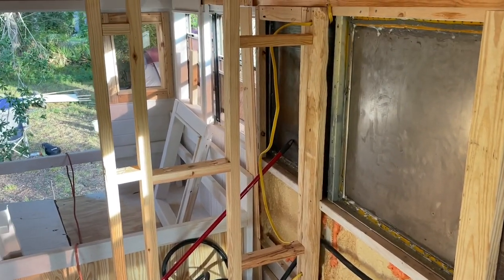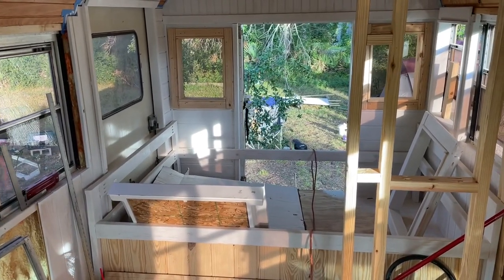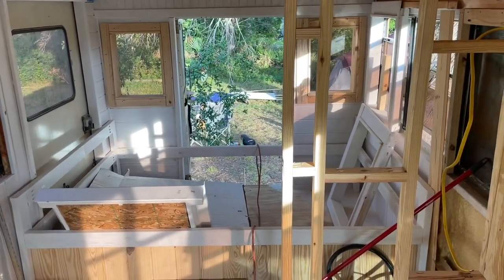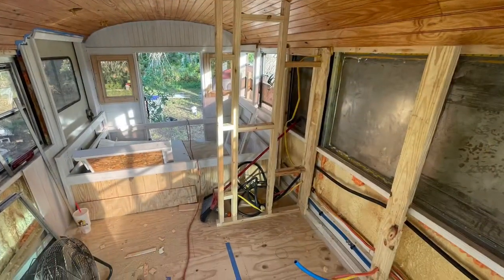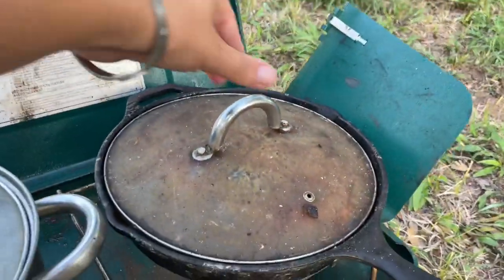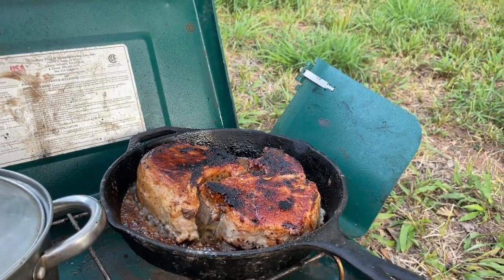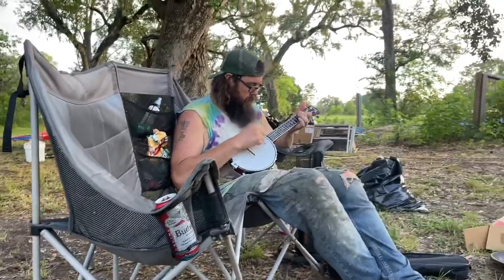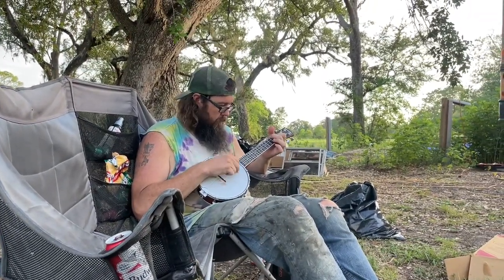Y'all make sure you come back next week — this thing's coming along quickly. I can only imagine what it's going to look like one week from now. I think Kelsey's cooking me birthday pork chops — massive birthday pork chops. The banjo ukulele was a hit too; he's going to be so good at this thing.